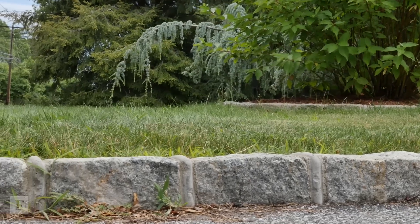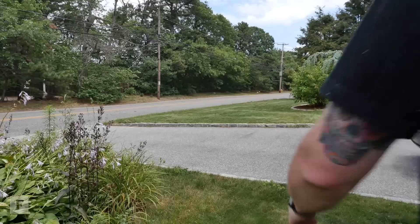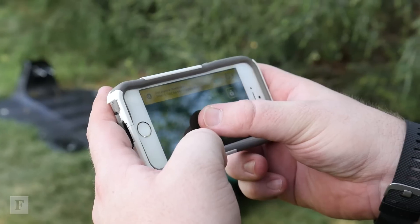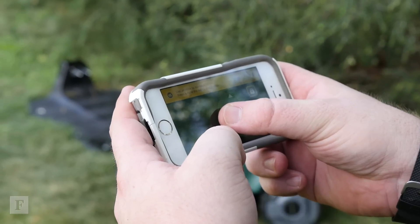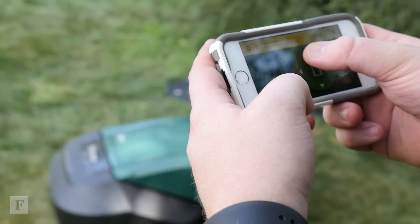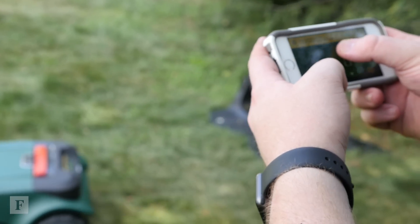I have bricks on the edge of my lawn and the mower can't drive over these on its own, so I had to carry it manually from one side of the lawn to the other. You can also move the mower via the app or an optional remote control, but the unit moves just as slowly as when it's mowing, so unless you have a bad shoulder, you're probably better off just carrying it around.